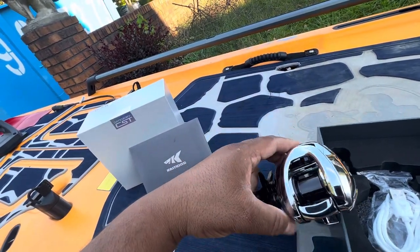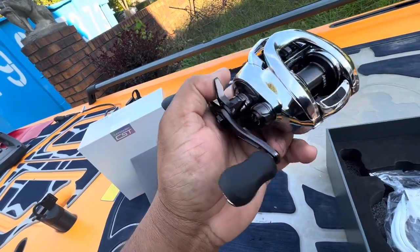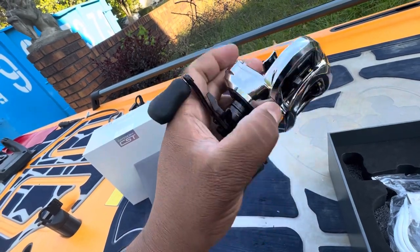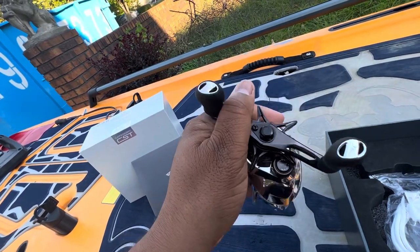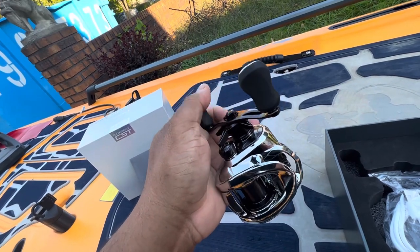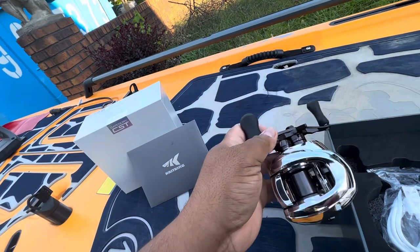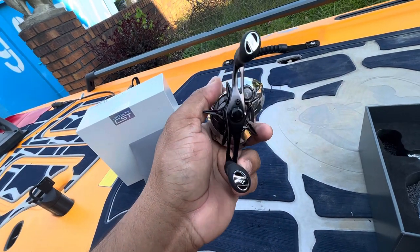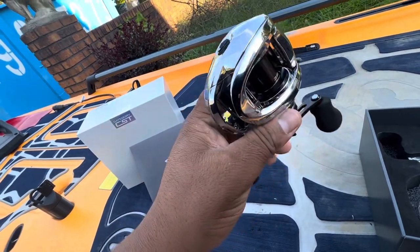I'm not a big fan of chrome, so I think this reel would look nicer in all black. It'd be great with oversized knobs, or at least give you the option to swap them out for oversized knobs or EVA foam. This kind of reminds me of my DC reel, which I had to change out.